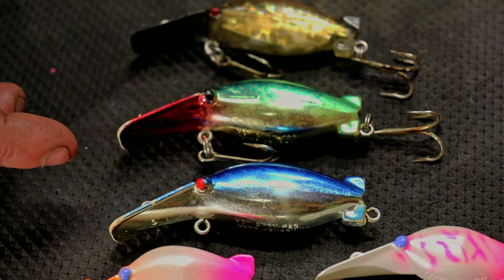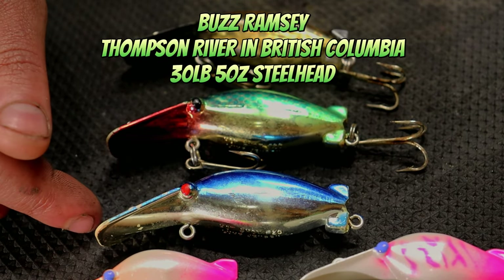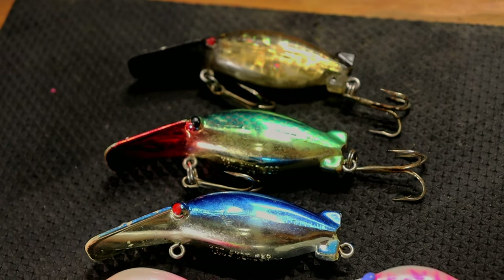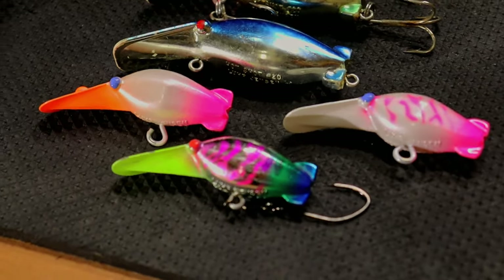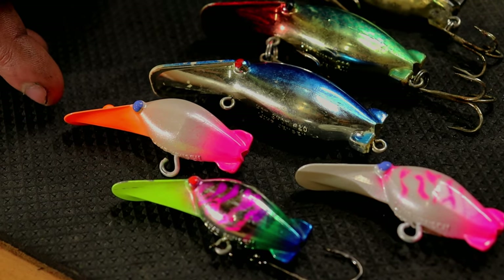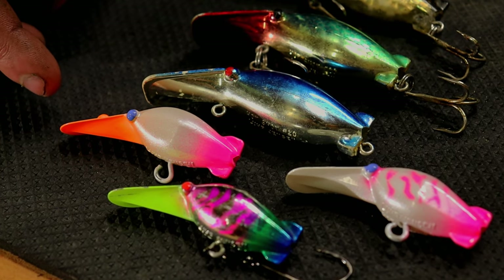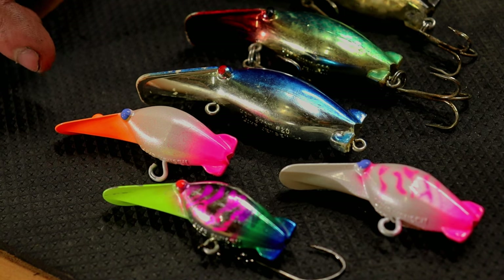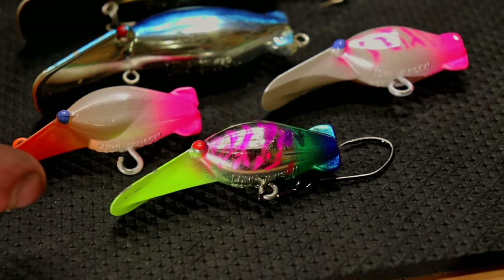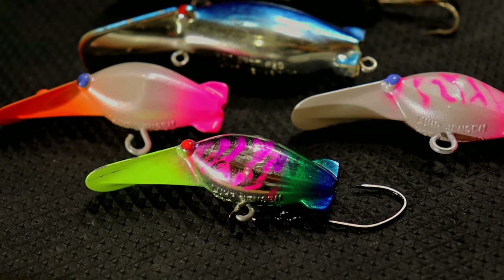The old blueback and chrome belly is a Buzz Ramsey favorite — he caught one of his world records on that pattern. When you drop into the smaller sizes for smaller rivers for steelhead, on cloudy days it's hard to beat a white-based plug — whether it's mostly white or pearl white. On a cloudy day with standard visibility even in clear water, the white bases seem to outfish your metallic plugs a lot of times. Conversely, your metallic plugs shine on sunny days — it's tough to beat a size 30 Hot Shot especially if you have any clarity from four to six feet or clearer.